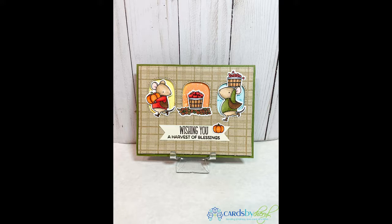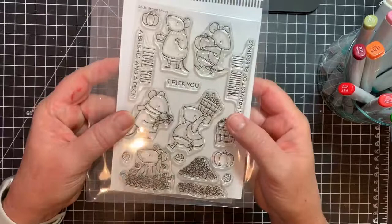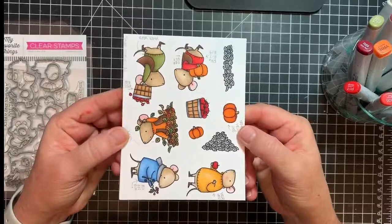Hey everybody, Cheryl here. Thanks for joining me today. Today I have a fall themed card — actually it's a Thanksgiving card on the inside, it says Happy Thanksgiving. It's featuring a My Favorite Things stamp set called Harvest Mouse. I think it's last year's set, but it's new to me, so this is the first time I'm using it. I'm usually kind of late in the game with stamps — it's hard to keep up with all the new stamps that come out.